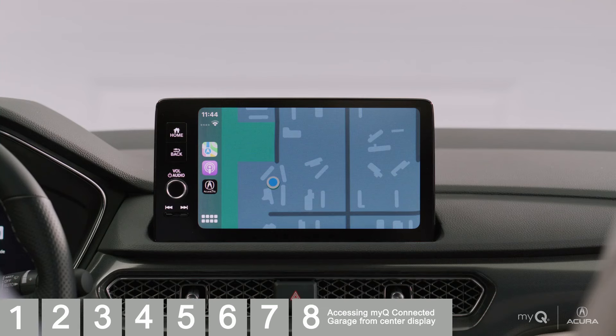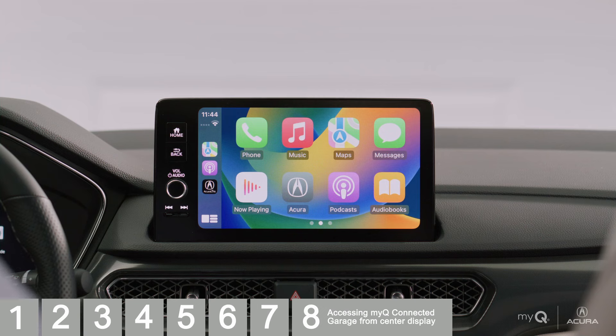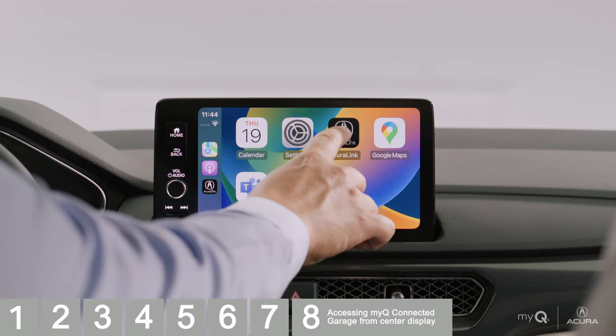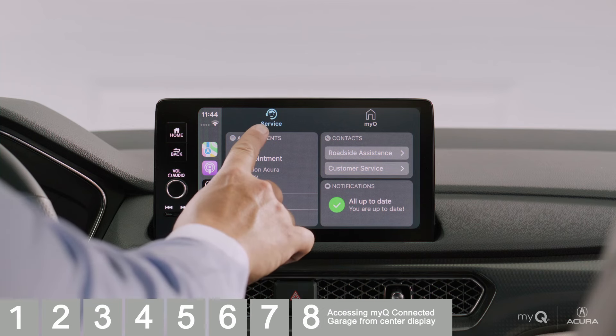Once Apple CarPlay or Android Auto is running on your vehicle system, you can access the MyQ interface. Tapping the AcuraLink icon on the touchscreen will bring you into the AcuraLink services, including MyQ. If you don't see the icon on the first page, navigate to find AcuraLink — it could be located further down in your application list. Make sure you tap the AcuraLink app, as selecting the Acura icon will take you back to the main menu of your vehicle's display, not into the AcuraLink app. You may need to select the tab for MyQ if it isn't already showing.